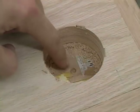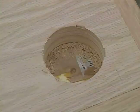As you can see, we got through about the first two layers of our top, and we need to now finish drilling through our last layer.